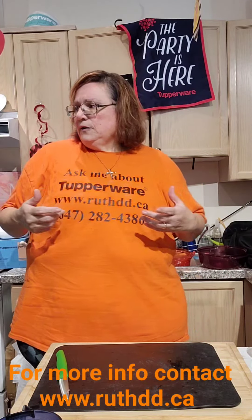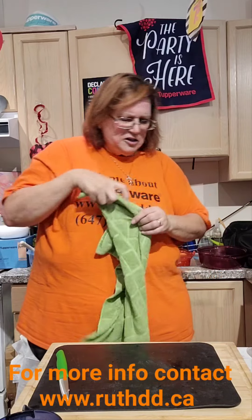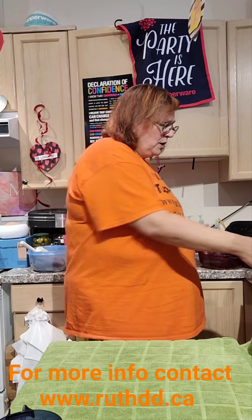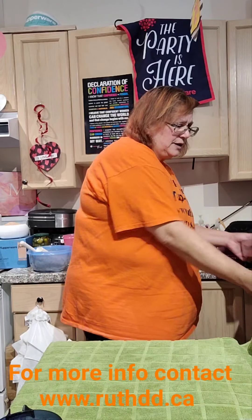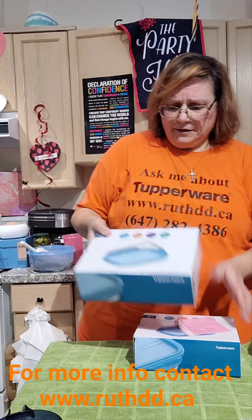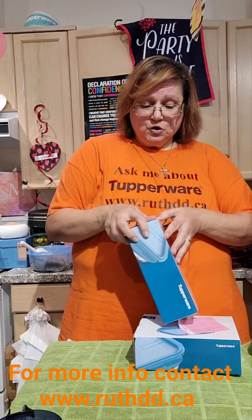I just wanted to come and show you a new item — I'm not sure if I showed it before. Let me show you our glass containers — these are premium glass containers made by Tupperware for Euro. We have two different colors and you can open it like this on the side.